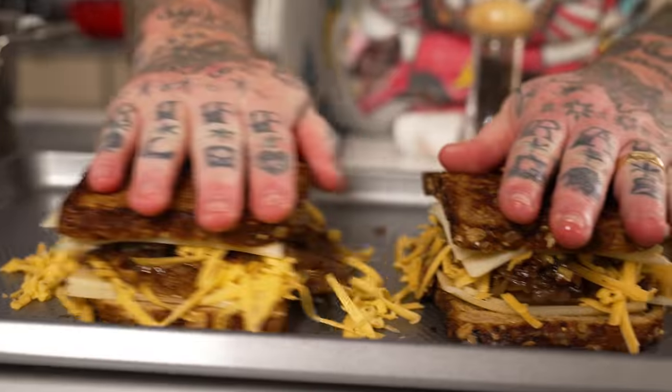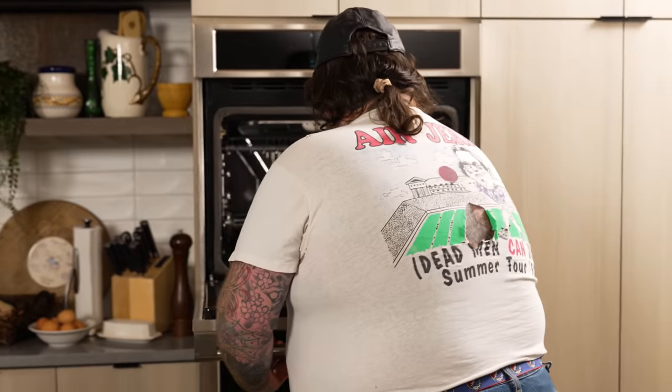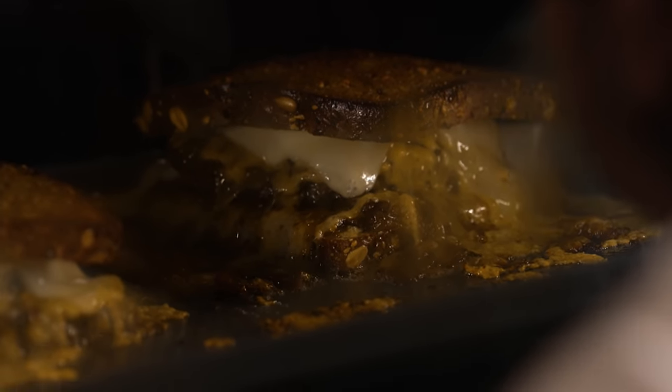That makes sense to me. This makes me happy. I know that these are going to be good. We're going to put these in the oven — we got an oven cranked at like 500 degrees. When we come back, we're going to pull those out and we're going to have patty melts for the very first time.